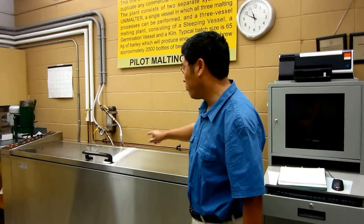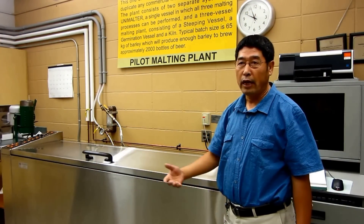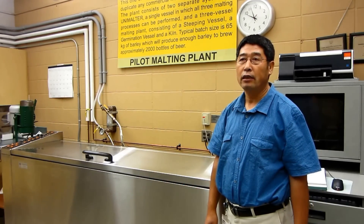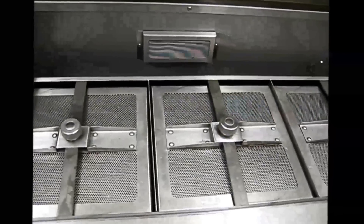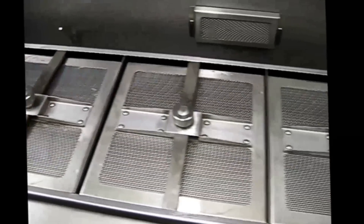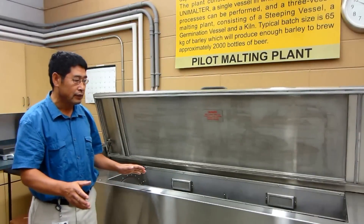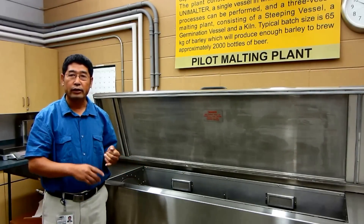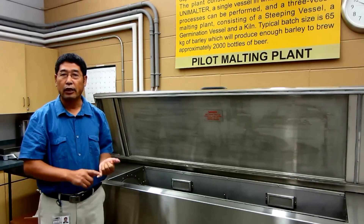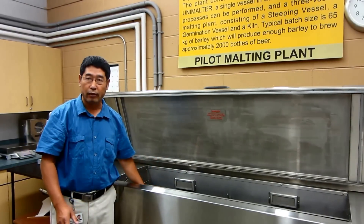Here is our micromalting unit. It can handle anywhere from 10 to 20 samples, depending on the sample size and the testing purpose. This unit is specially designed so that all the major steps for malting — steeping, germination, and kilning — can all be completed within the same unit.